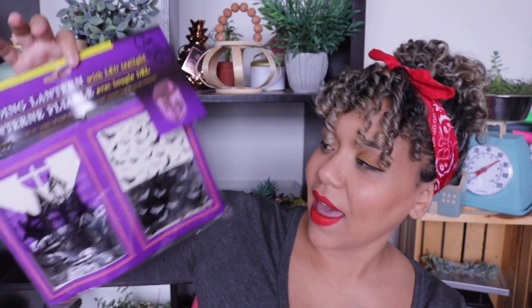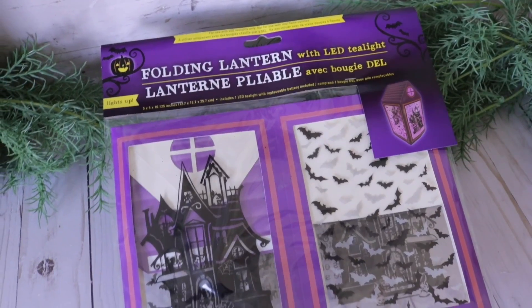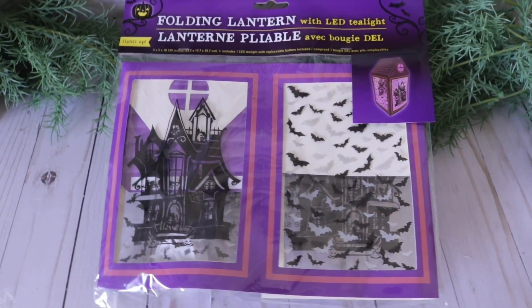In that same section I found this folding LED lantern. It's really pretty — you can put a little light in it and it would look absolutely beautiful. I'd probably skip the little paper part, but for a quick decoration, it's really cute.